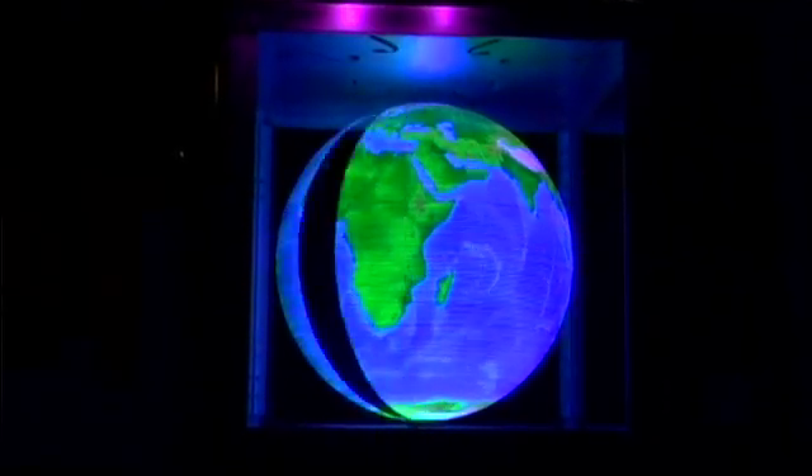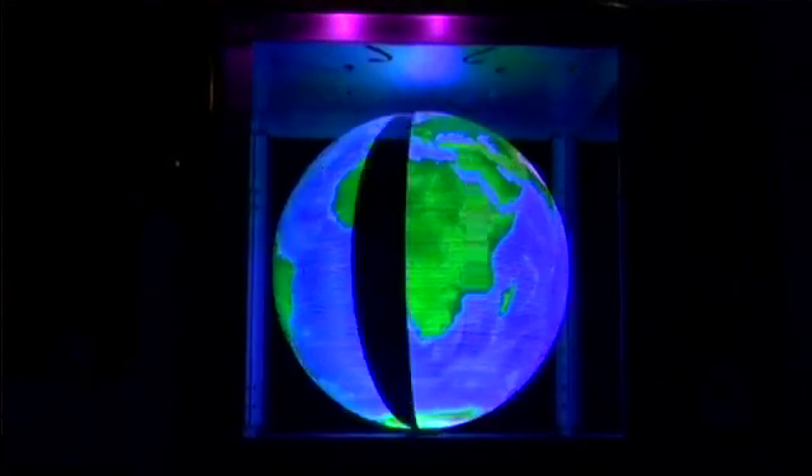I'm Dave Sears and this is the Orb. It's a three-dimensional display based on a ring of 432 LEDs, along with another smaller ring of about 160 white LEDs. We've actually got a two-layer, three-dimensional spherical display.